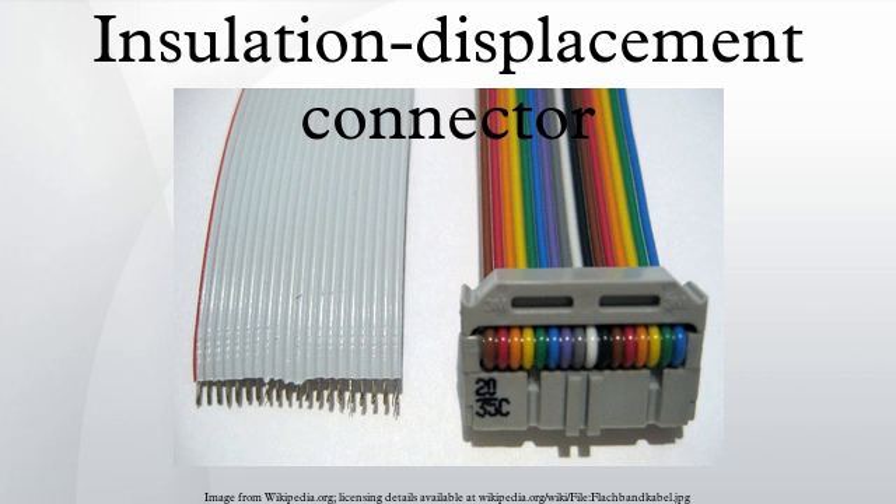The benefits claimed for their use in these applications include up to 50% faster installation, due to the reduction in the stripping, twisting, and screwing down processes.